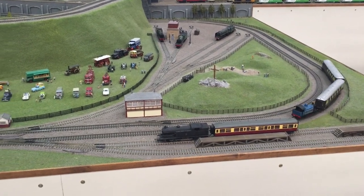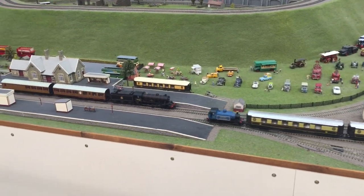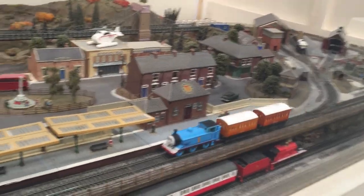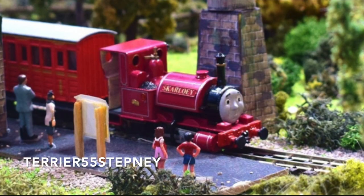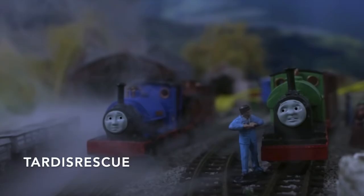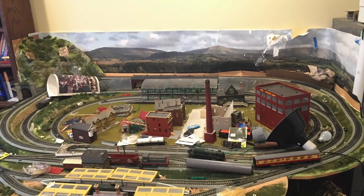I have always had a fascination with models and dioramas. Model railways are especially captivating because they are actually working, moving simulations. I don't think I need to go on about how amazing some of the model work in the fandom is. I had a model railroad at my house, but I had to put it away when I left for college.